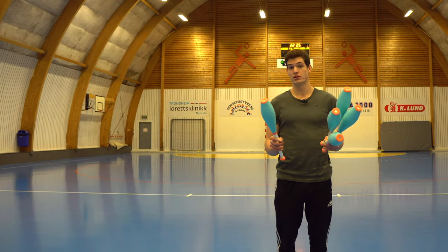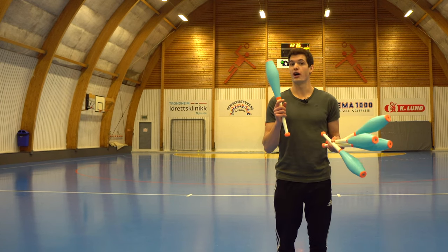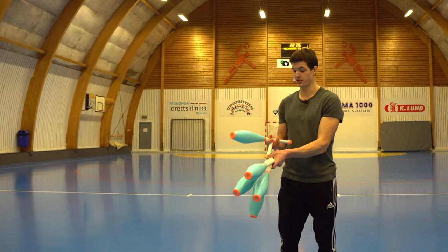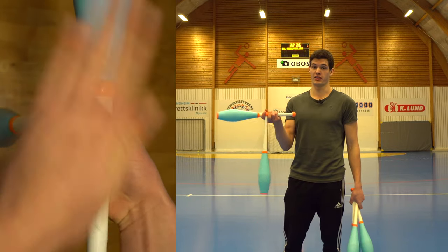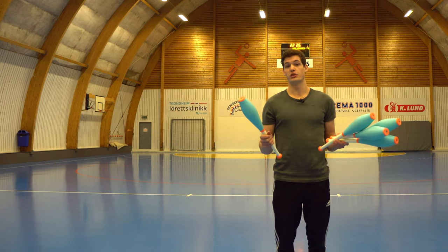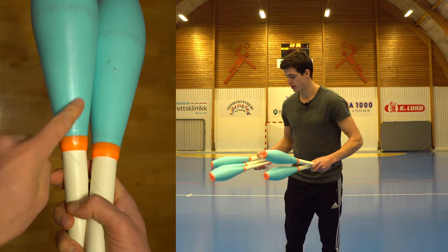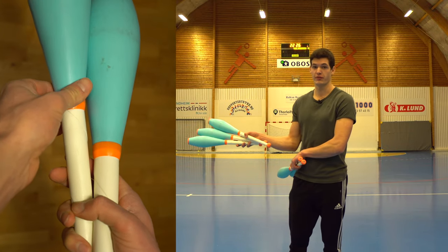For two or more clubs, I would really suggest to do this, or rather, I would suggest to not do this — don't hold them like this. And the second thing is that when you make a grip, the first club you're going to throw should always be the furthest away from you.